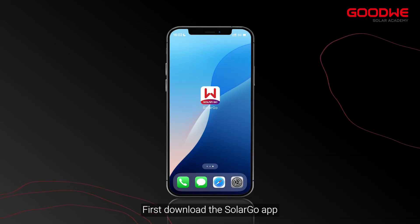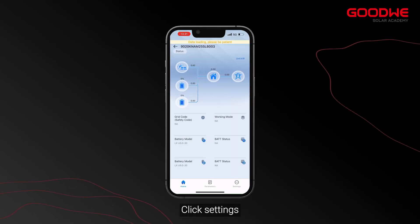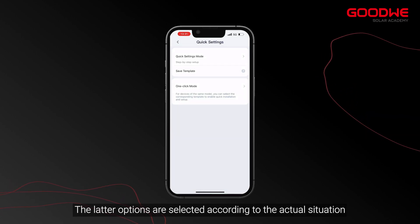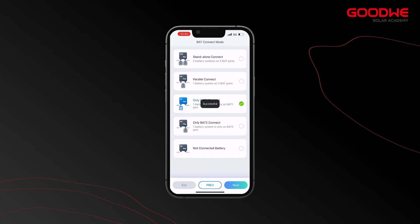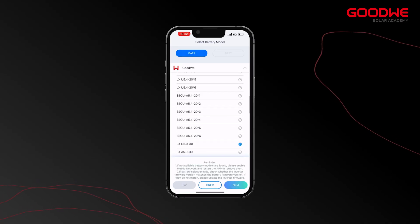First, download the SolarGo app. Select Bluetooth connection, click Settings, and select Quick Settings. Enter the password 1-1-1-1-1-1. The remaining options are selected according to the actual situation. Next, we match the batteries.